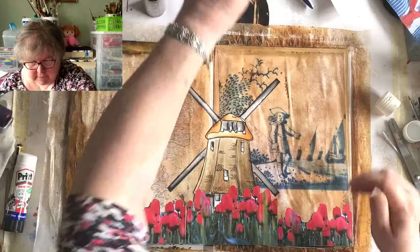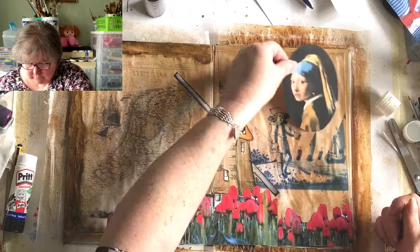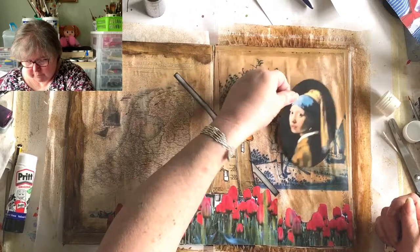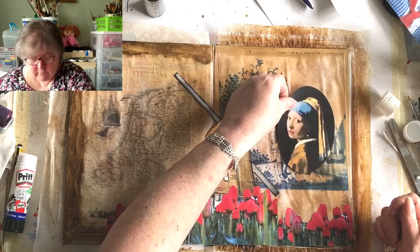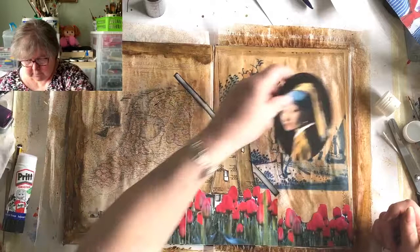The next thing is to stick the Girl with the Pearl Earring in. I don't particularly want to block him - the Dutch fellow - but I'm going to have to. I don't want her in the top corner, that looks very predictable. I don't want her face next to our lady's face either - I want the faces on separate pages. What about there? Bring her in a bit.